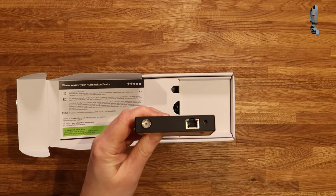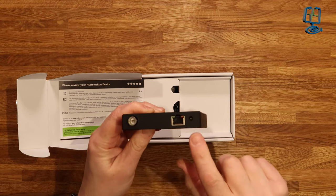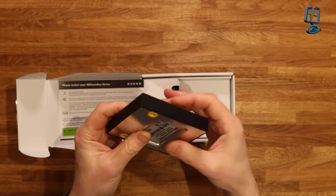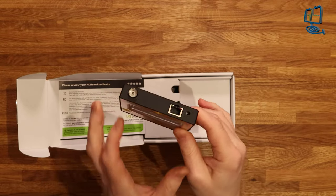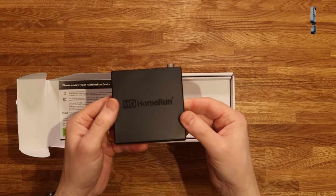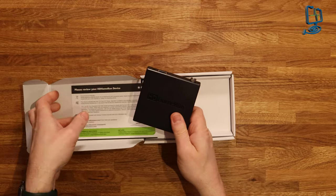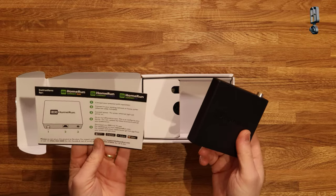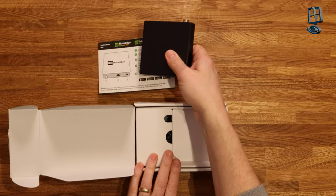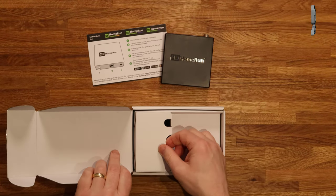This is the UK version so you get a push-in RF cable there just to the left. You then get the Ethernet cable plug-in, and just to the right of that you get the DC jack input. Nothing else at all on the unit — that's all it is. It's quite a small unit with a barcode on the underside. No screens or anything like that. You also get a quick start guide in the box.